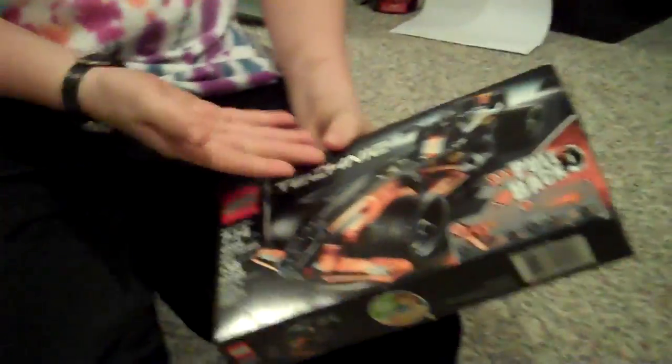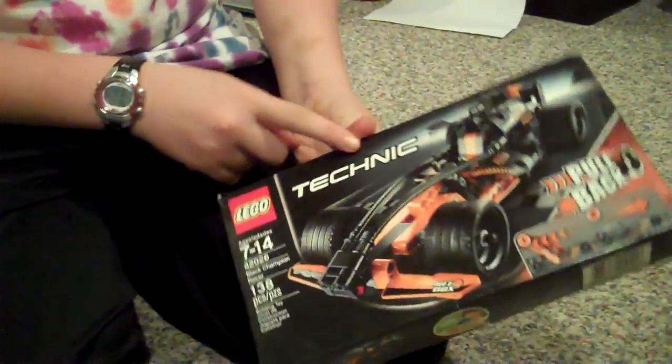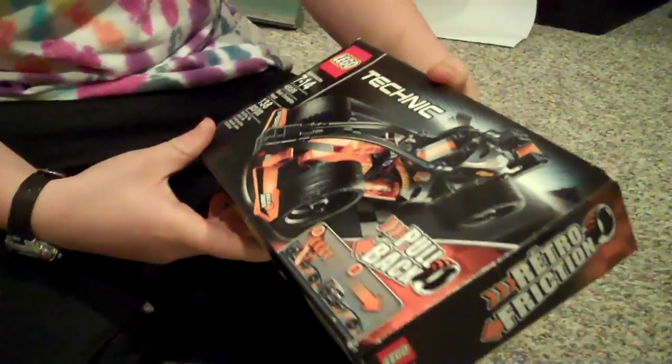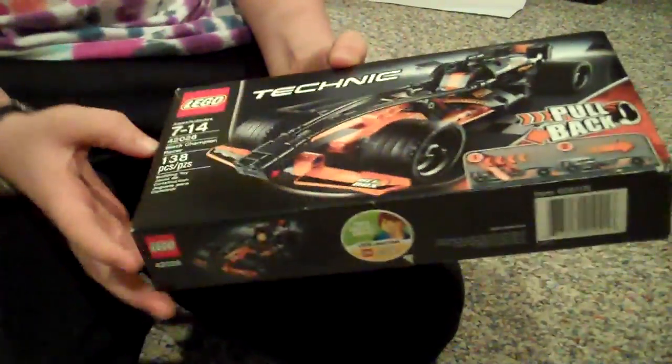So, I got this new — well, it's not new, but I got it new. It's a Lego Technic and it's the Black Champion Racer.